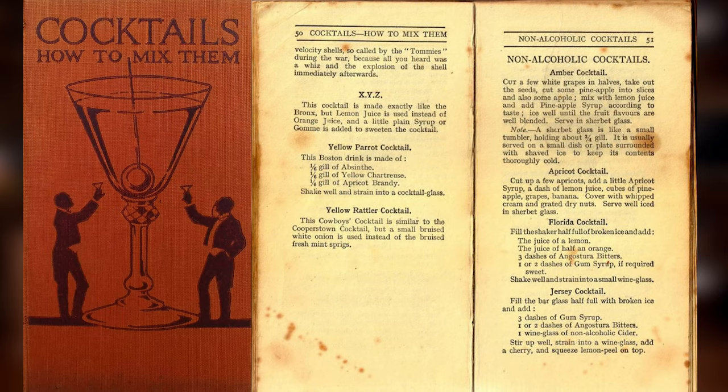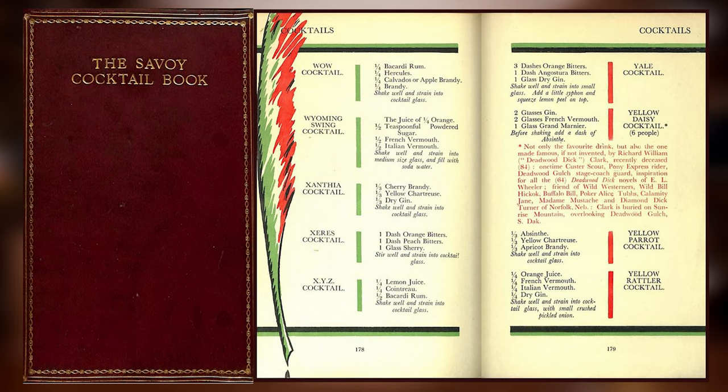I also have a little bit of a rant about the way the presentation of the cocktail is — I'll save that for a little bit later. You can originally find this cocktail in the 1922 book 'Cocktails: How to Mix Them' by Robert Vermeer on page 50. The next time you really see it in print is in Harry Craddock's Savoy Cocktail Book from 1930 on page 179.